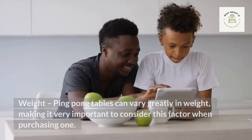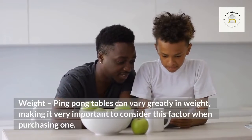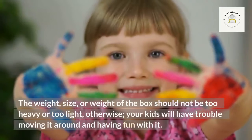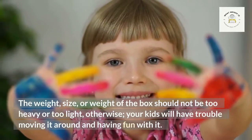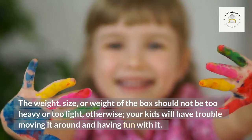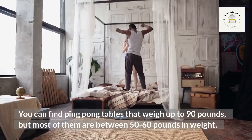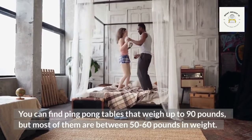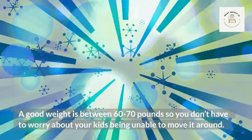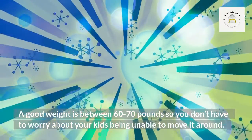Ping pong tables can vary greatly in weight, making it very important to consider this factor when purchasing one. The weight should not be too heavy or too light, otherwise your kids will have trouble moving it around. You can find ping pong tables that weigh up to 90 pounds, but most are between 50 to 60 pounds. A good weight is between 60 to 70 pounds, so you don't have to worry about your kids being unable to move it.